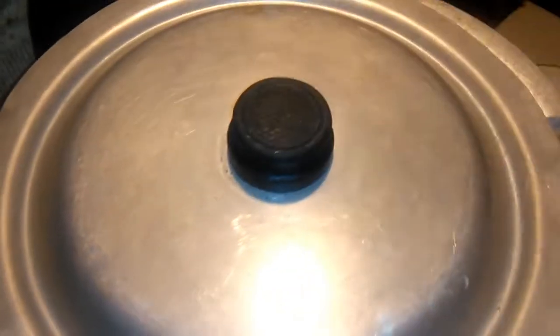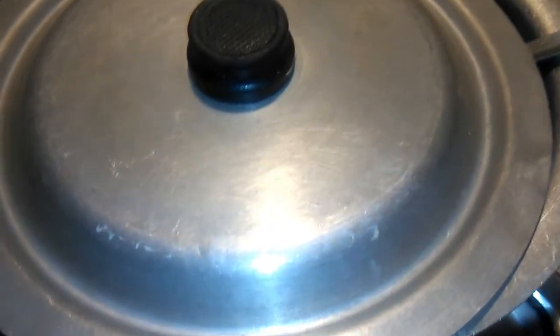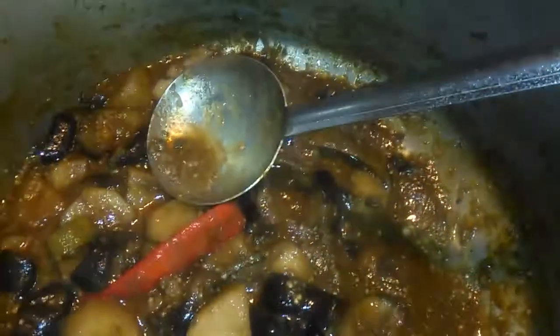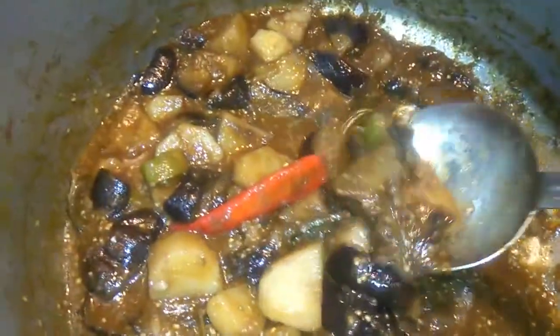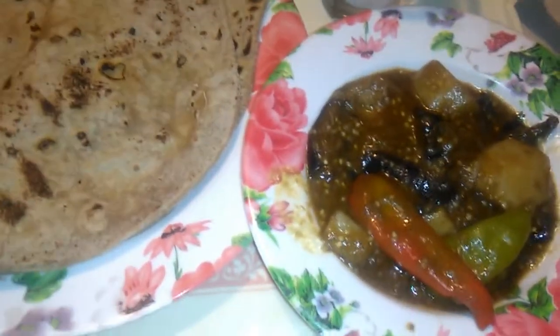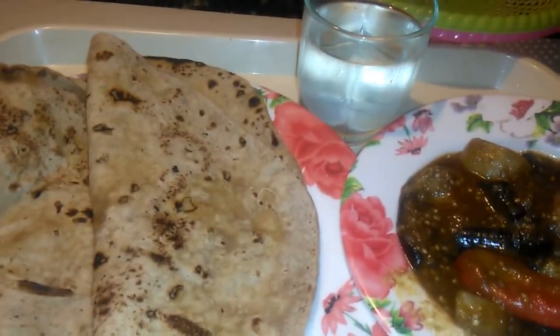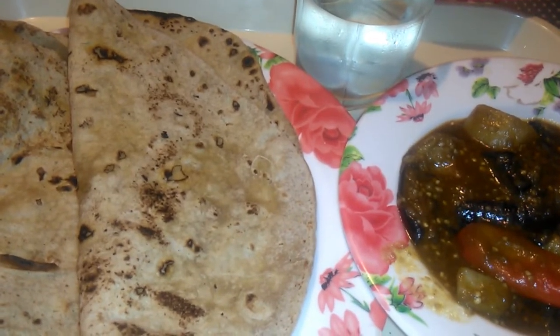Now we close it to the plate. Now we are ready to put it on the plate. We are going to eat and try. Make sure you don't forget to subscribe to our channel.